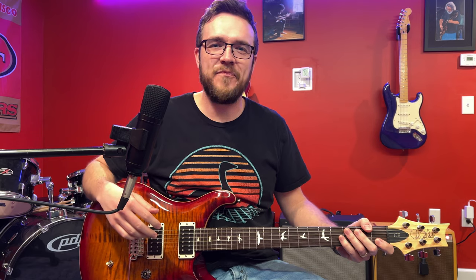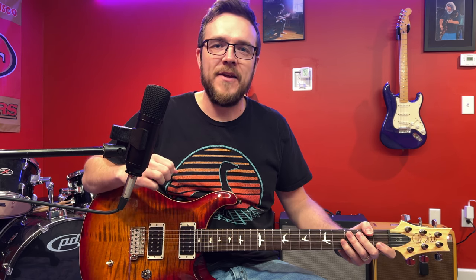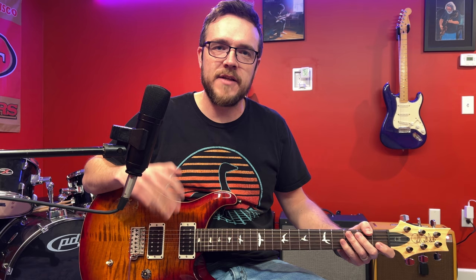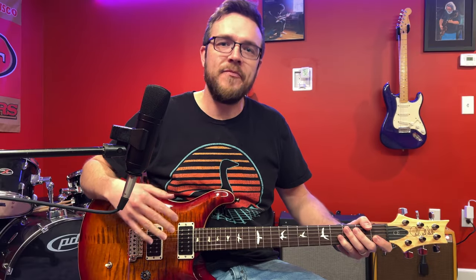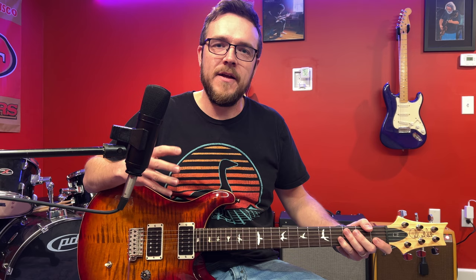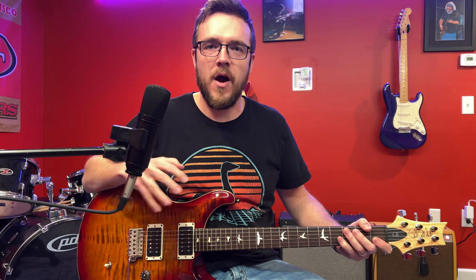Hey, it's Donnie A. Today I wanted to talk about the most fun and the most effective way to practice. What if I told you you could work on your rhythm, your timing, your lead playing, your scales, your vocals, and your singing all at the same time? We're going to go over in this lesson how you can add a jam section or a solo section to any song that you already know.